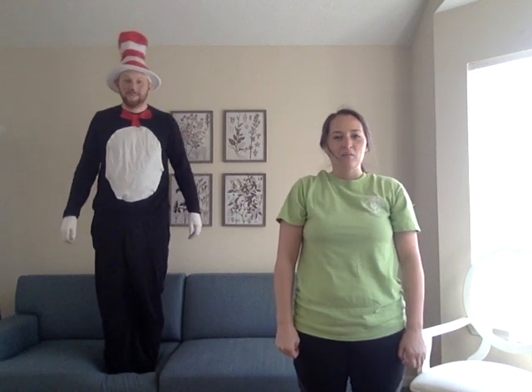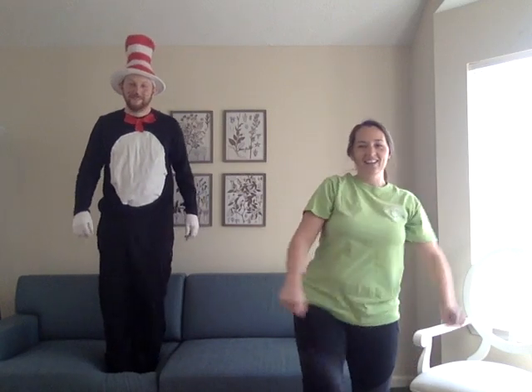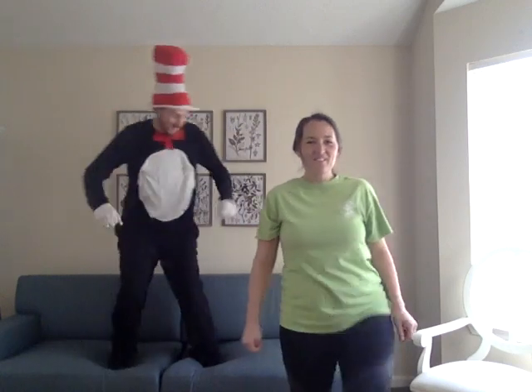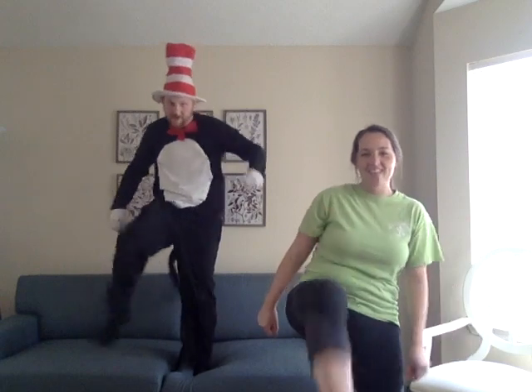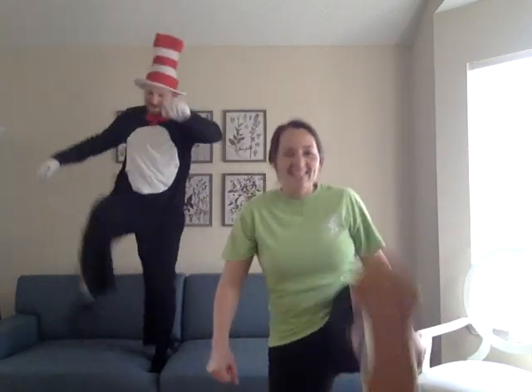Alright, let's — I guess we're going to kick now. Are you ready? Alright, ready? One, two, three, four, five, six, seven, eight, nine, ten.